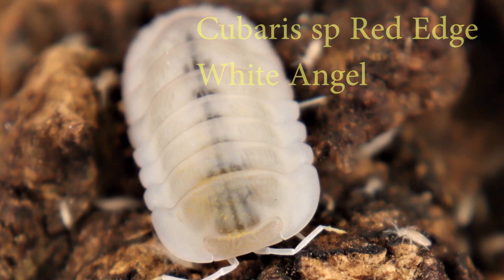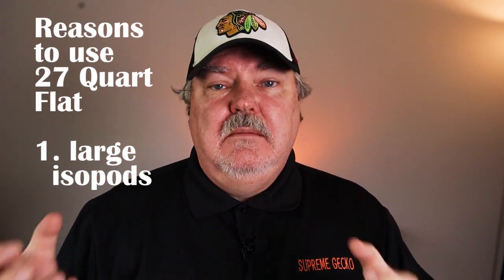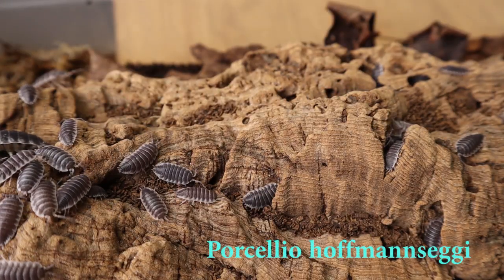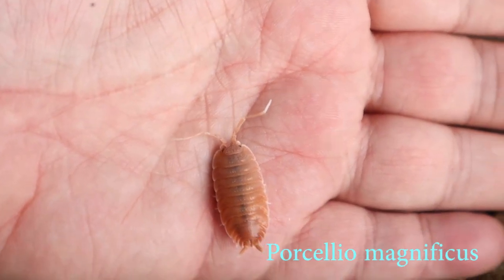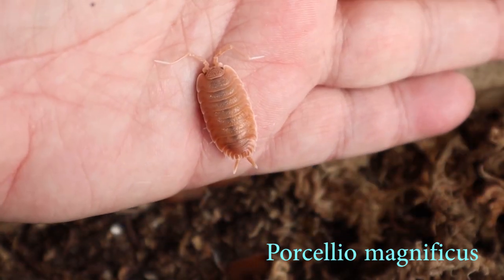I keep a lot of isopods in the 27 quart flat containers — the big ones — and there are three different reasons for that. The first, and you probably guessed it, is because the isopods themselves are big. This includes isopods such as the Porcellio hoffmannseggi, the Porcellio expansus, and certainly the Porcellio magnificus. Big isopods — they like lots of room to spread out.